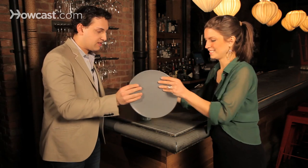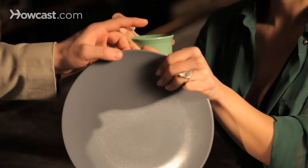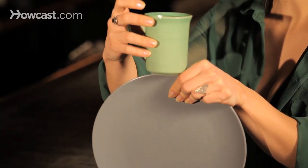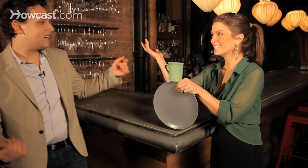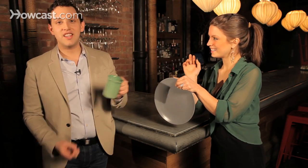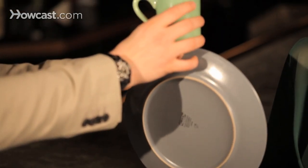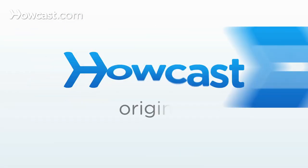Can I see? Yeah, sure. But you want to make sure that your thumb doesn't peek out from on top so that they don't know it's there. People will be fooled. Exactly. Ta-da! And that's how you balance a cup on a plate. We'll be right back.